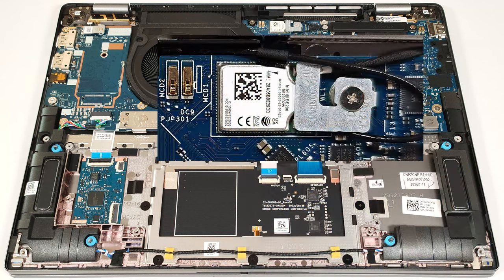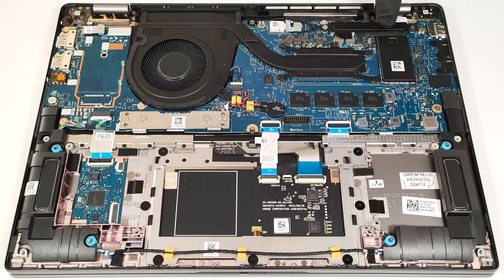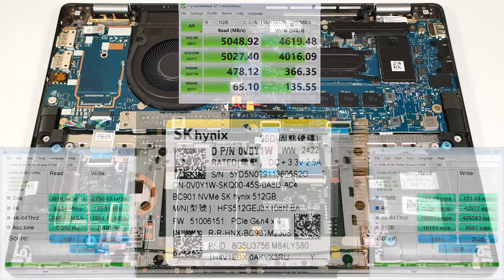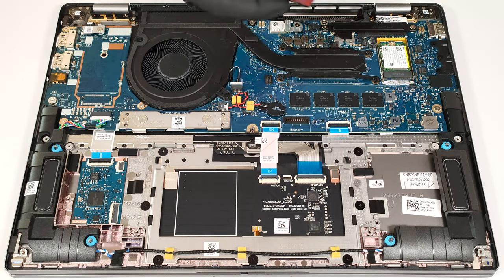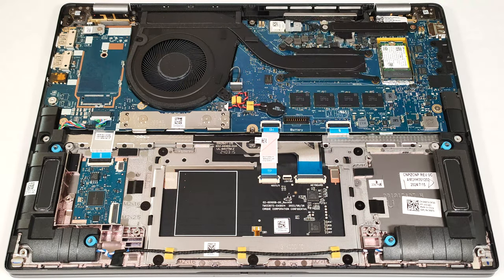The soldered Wi-Fi 7 card can be seen on top of the heat spreader. The SSD here is covered with a metal shield that is held in place by a single screw. There is a thermal pad underneath the cap. For storage, there is just one M.2 slot compatible with 2230 Gen 4 NVMe drives.